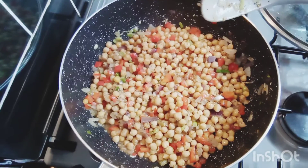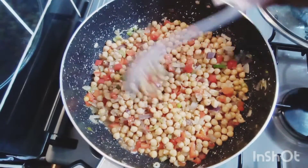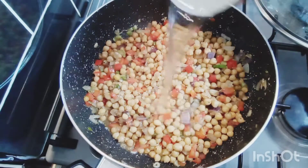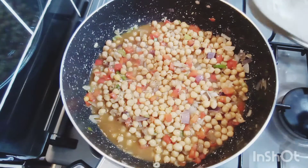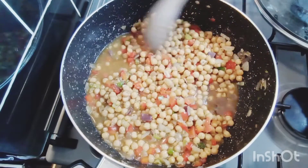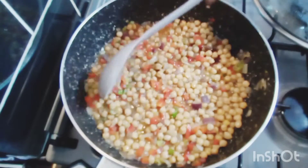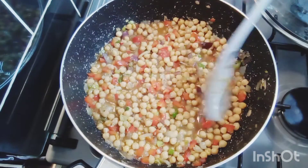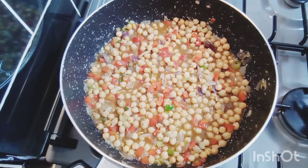My channa is looking beautiful. We all know that channa in the tin is always a bit hard, so I'm going to add some water and let this boil until it becomes tender to my desired texture. All that water is going to evaporate, and we'll be right back.